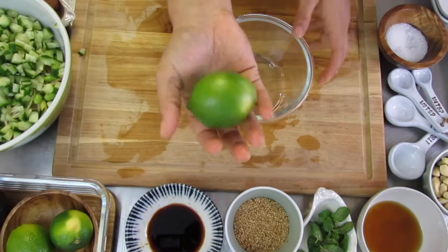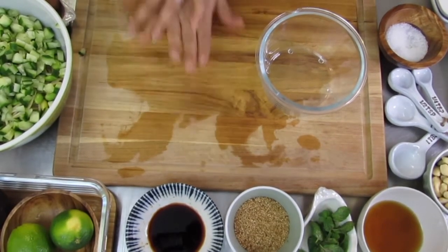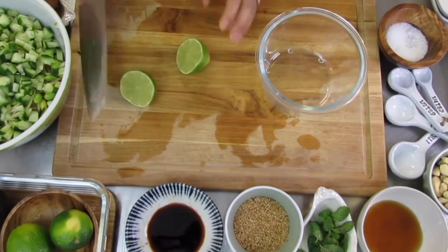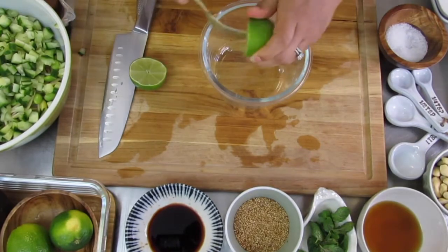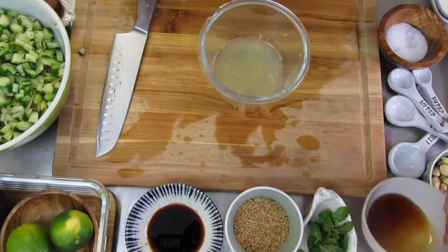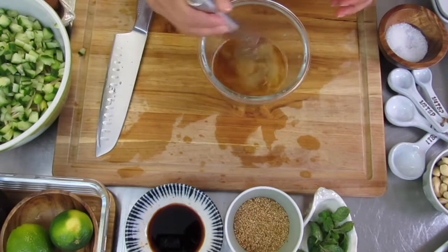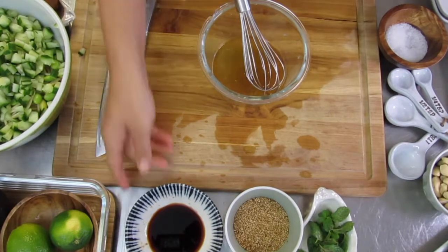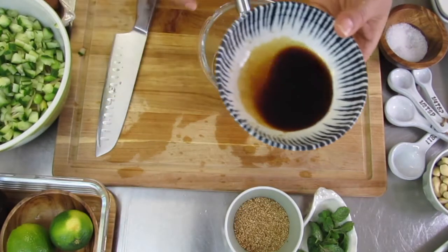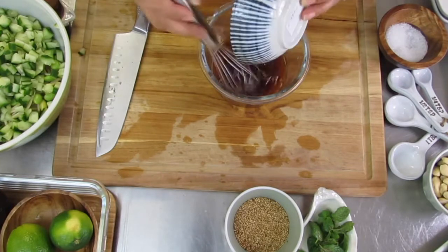We're going to get going with our sauce or dressing. Apply a little bit of extra pressure to that lime to get extra juice out — grab a fork and then just rotate that lime. Next, we're going to add in the toasted sesame seed oil. Give it a mix, then add the tamari.